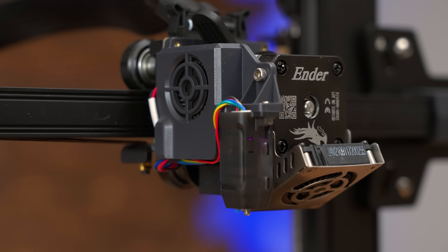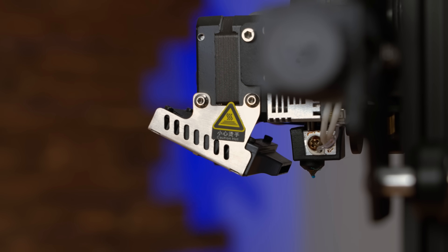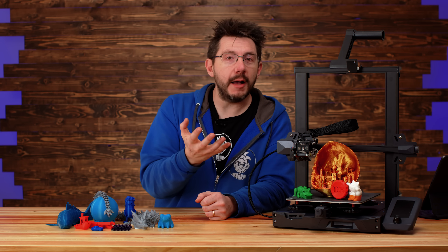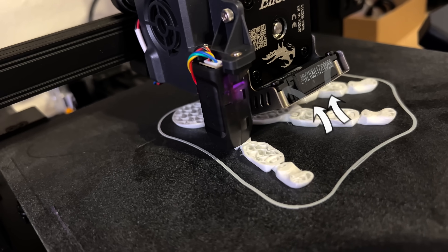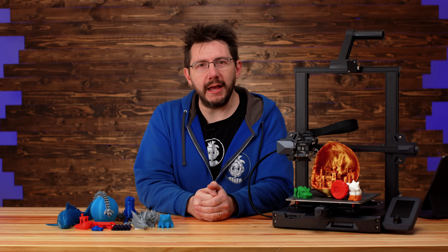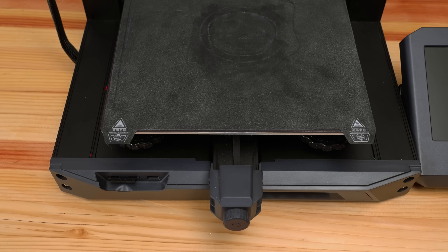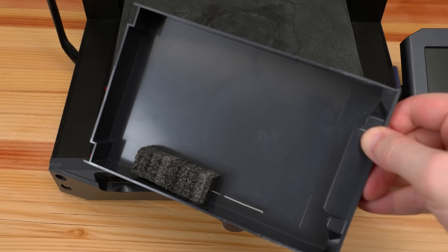Also, the Sprite extruder — I like that Creality is going with this sort of modular design, but the fan angle on the front is extreme and it got me curious. A fan at that angle could suck up filament wisps a lot easier, plus at that angle any latent heat from the bed is going to get sucked up and blown onto the model, so you're not cooling the filament as efficiently as you can. My guess is most likely this won't be an issue — up until it is.